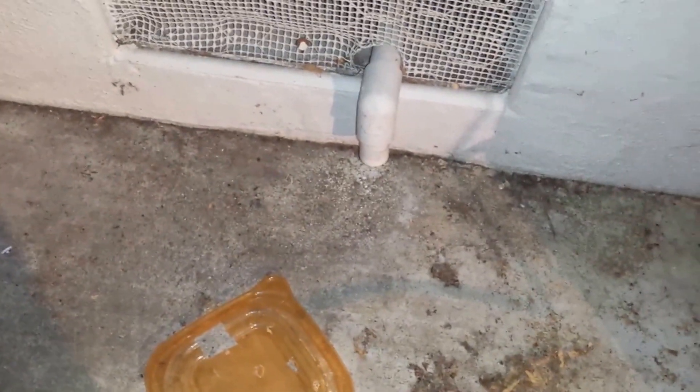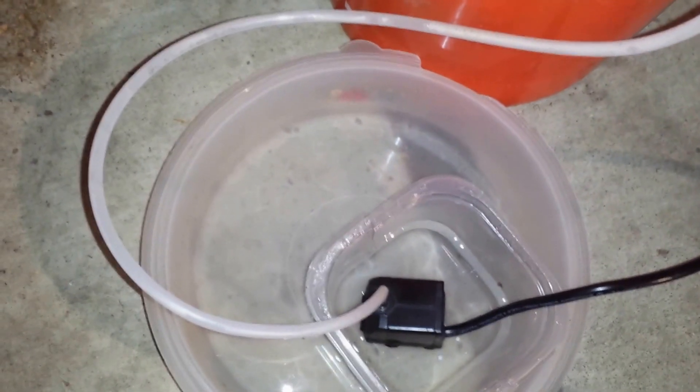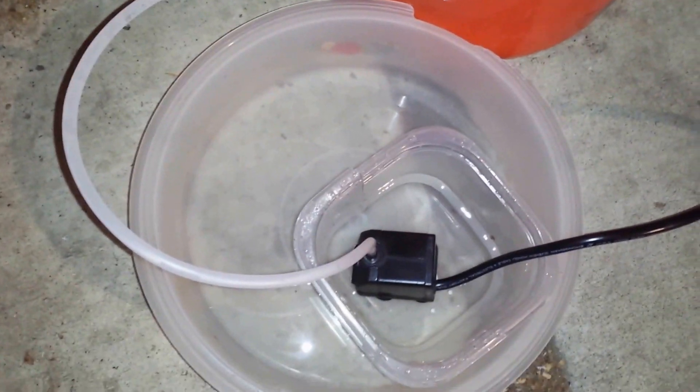So basically we have the little water feed, or humidity condenser feed coming from the air conditioner that comes out there. I put that tub under it, but for demonstration purposes I'll have it right over here.